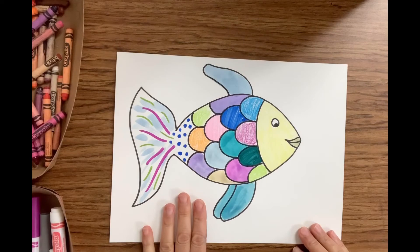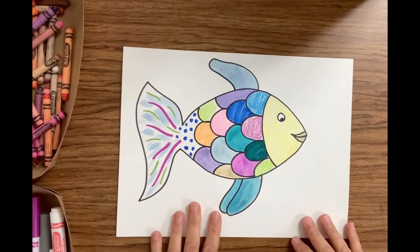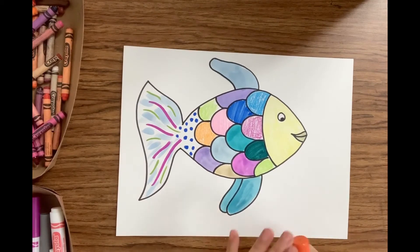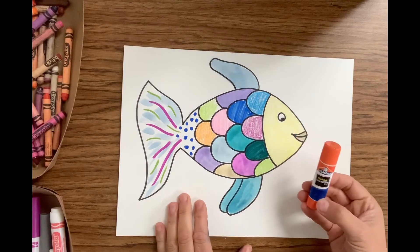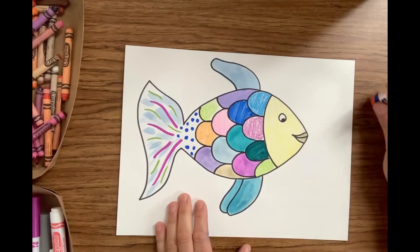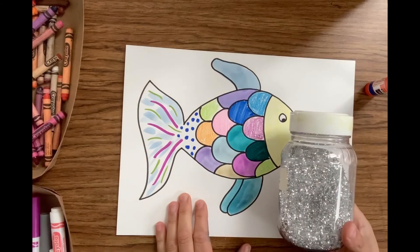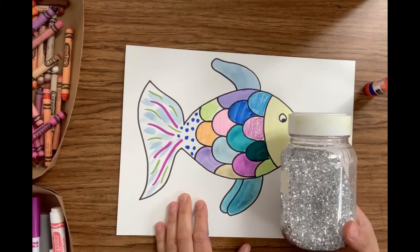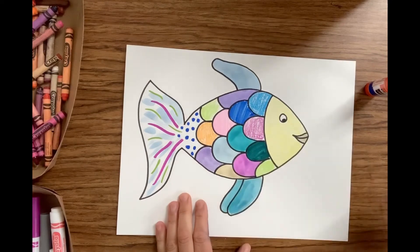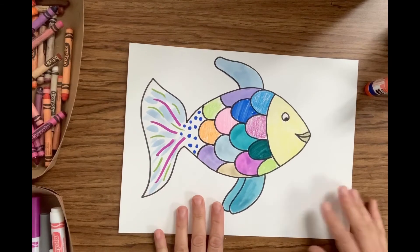I'm all done with my rainbow fish — are you done with yours? We want to add a little bit of that shimmery sparkle to our fish, just like the rainbow fish in the story. You're going to need a glue stick or some glue, and if you have it, some glitter. Not everyone has glitter, and that's okay because we've got something we can use that will look just as good.